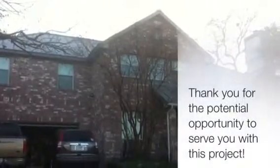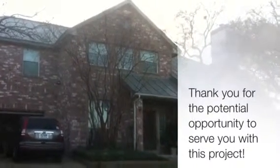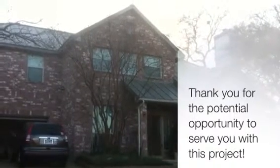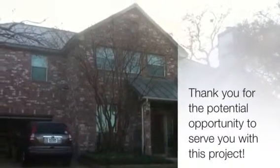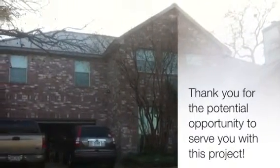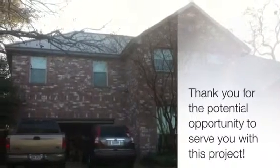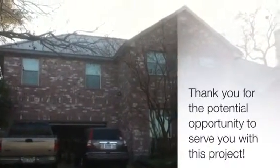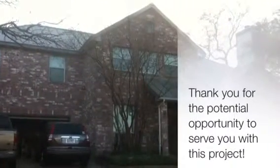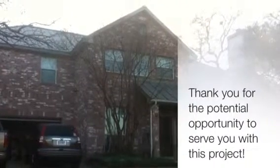Thank you again for letting me meet with you tonight. I'm very sorry about missing the phone call and you having left the message on the answering machine at the office. I hope that doesn't reflect on the precedence we'll set once we start the job. We'll do a great job for you and bend over backwards to make you happy on this project. I really think it's going to look extraordinary with the hardy fascia and the hardy siding. Thank you again.